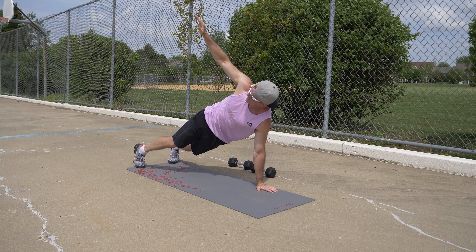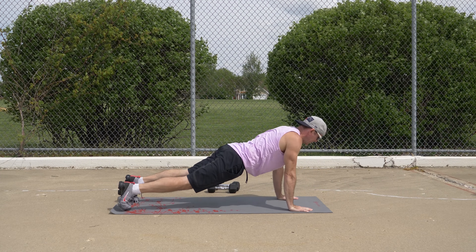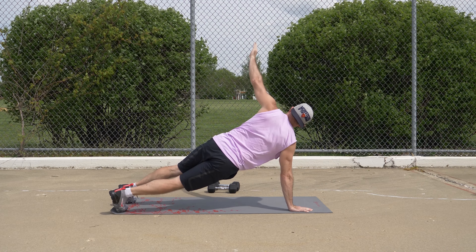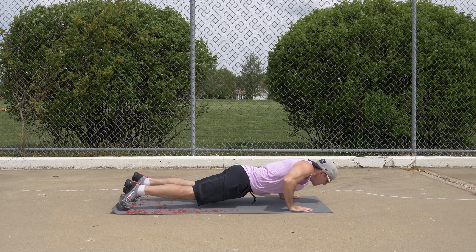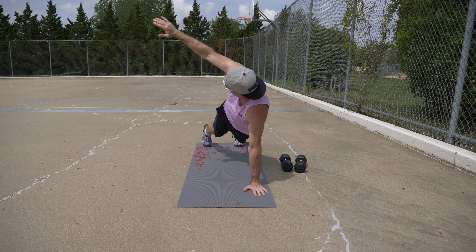Then return your right arm and hand to the starting push-up position. Alternate which side of the body you open up as you complete each push-up. You can do three sets of four to five repetitions on each side of your body, and this exercise will work your chest, shoulders, triceps, and core.